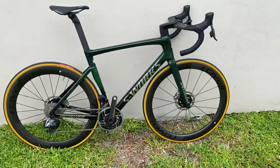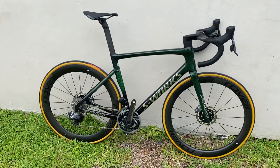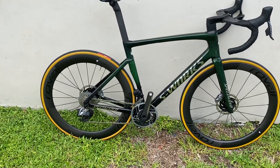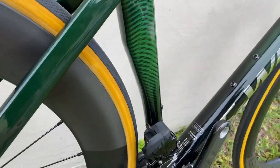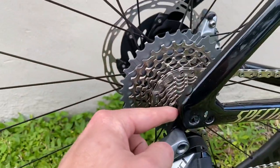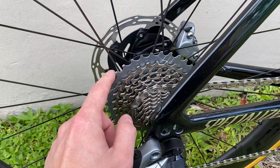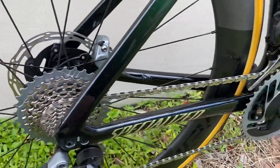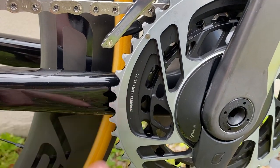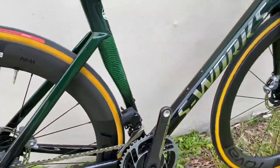On the spec and features: this is the S-Works eTap and it is twelve thousand dollars. It comes with a SRAM AXS eTap and it is wireless, so there are no cables running to the gear shifter. You have two batteries — one for the front derailleur and one for the rear derailleur. On the back you have a 12-speed cassette, 10 by 33. Up front you have a two-chainring setup, 48/35, and it does come with a Quarq power meter already installed.